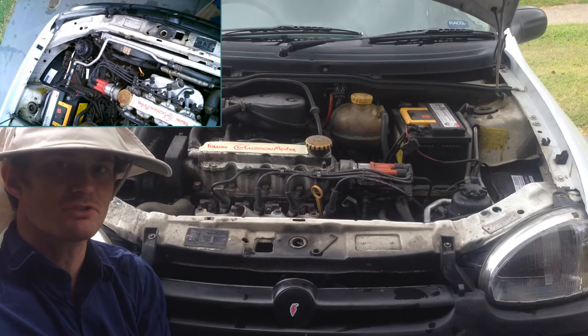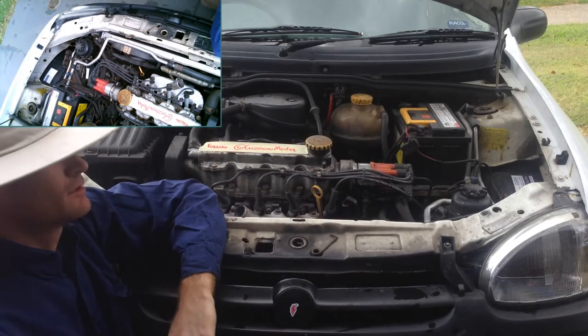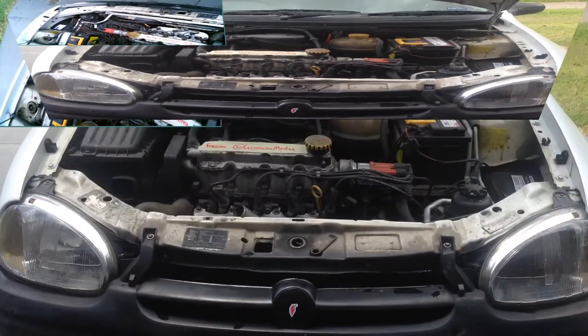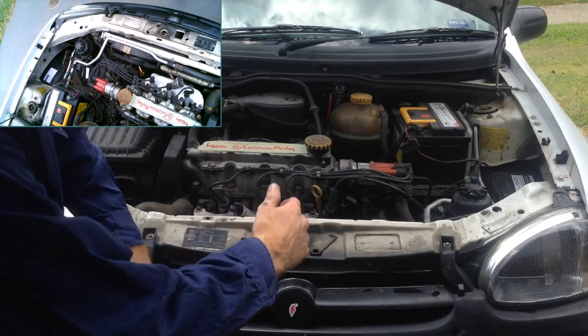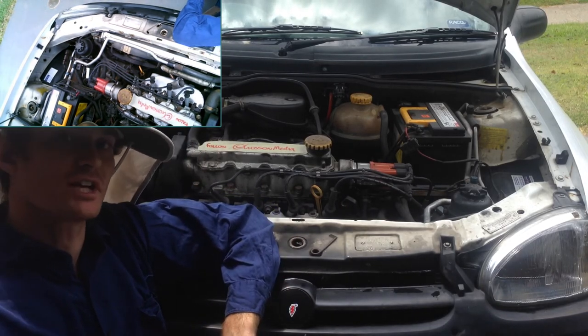It's up to normal operating temperature now. So we tighten up the header tank cap to put the system under pressure, and just run it until the fan comes on. There go the fans — we're just going to let them cycle on and off, and then we're going to shut the engine off.